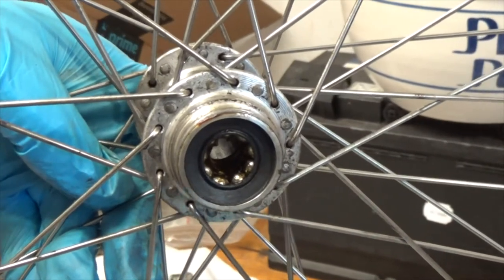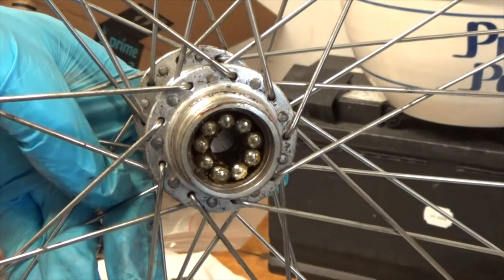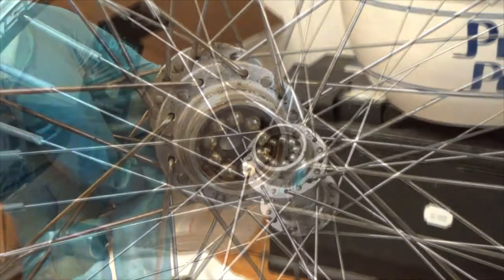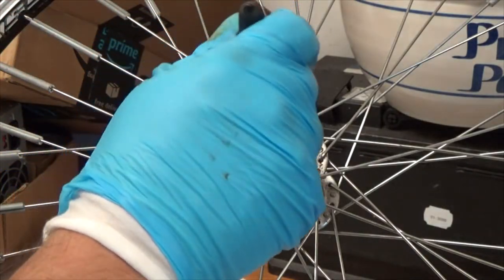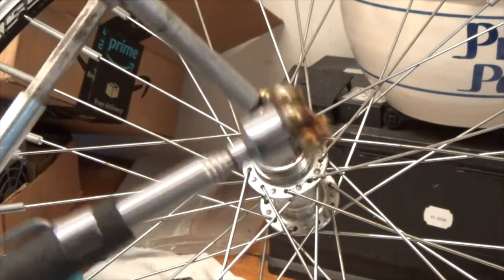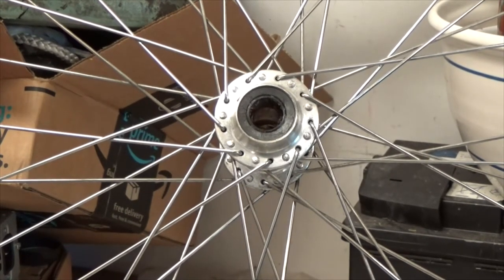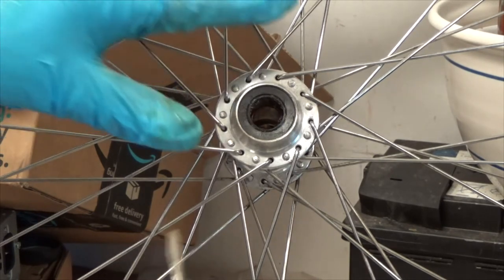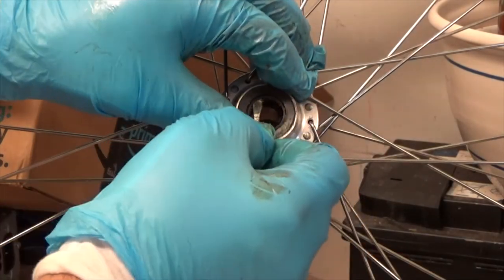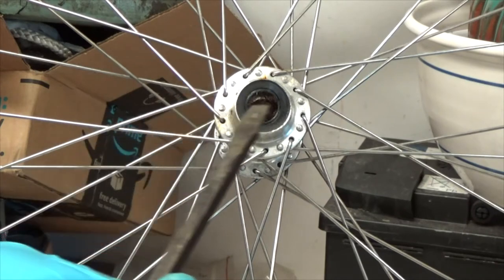Almost got them all in one pass with the magnet — there we go. The other side is more challenging — and I hate that word. If your boss tells you something is challenging, it means it's going to be hard or a pain. I just needed a bigger screwdriver: got it back there, got it started, and then it came right out.